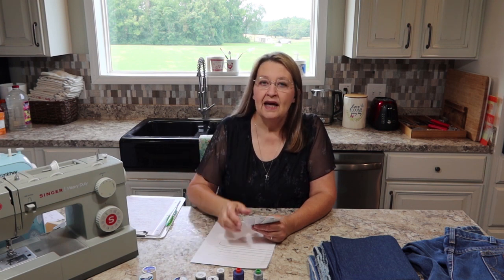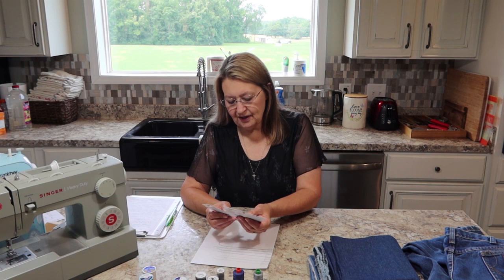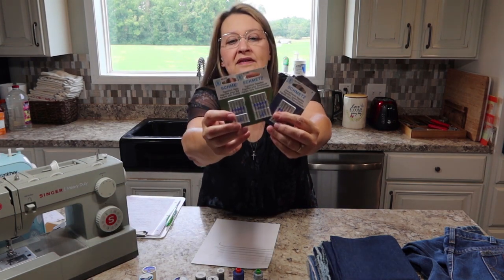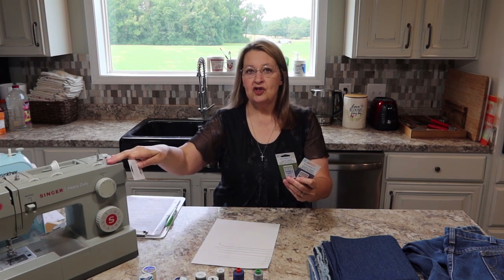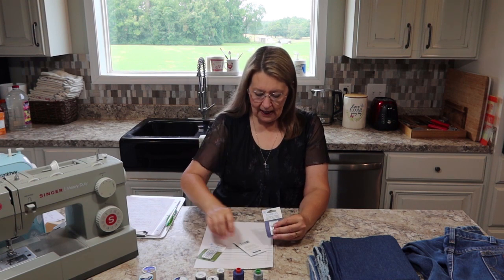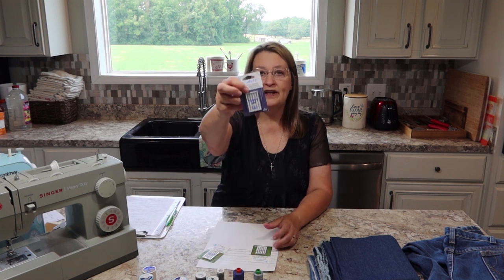The shaft is the part under the shank with the point on it, and shaft sizes vary a lot. I have three different ones here — all Schmetz — and they're sizes 80, 90, and 100. All of these will fit this machine and all will sew through denim.